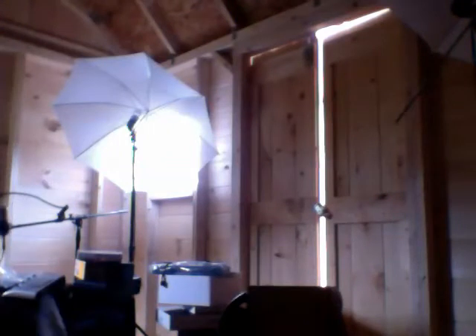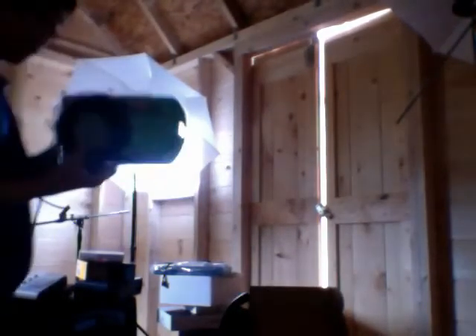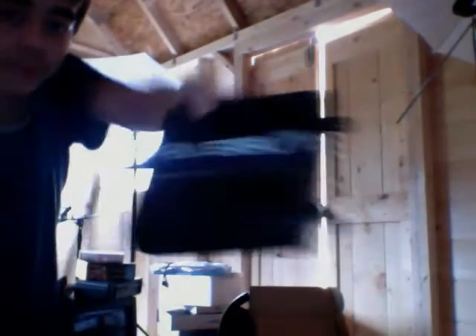One of them also — let me grab it — is a tube amp. It's a little box that amplifies the signal coming from the microphone.